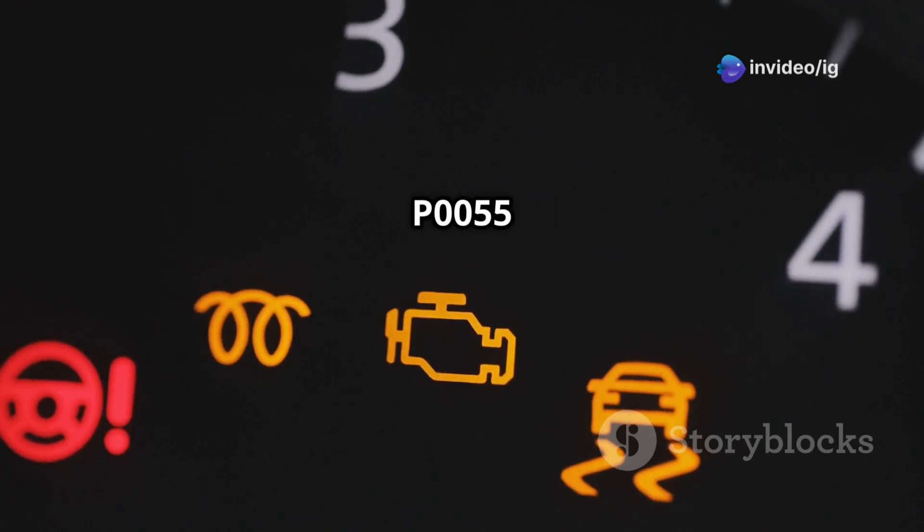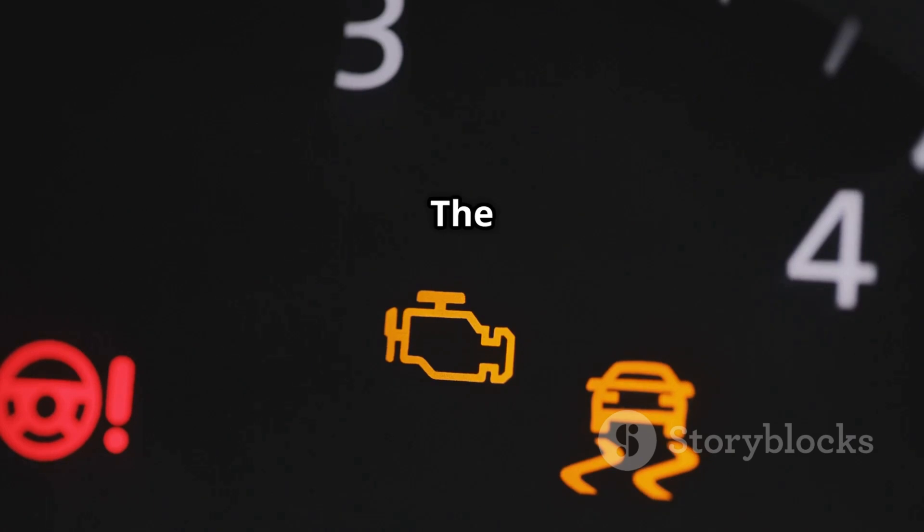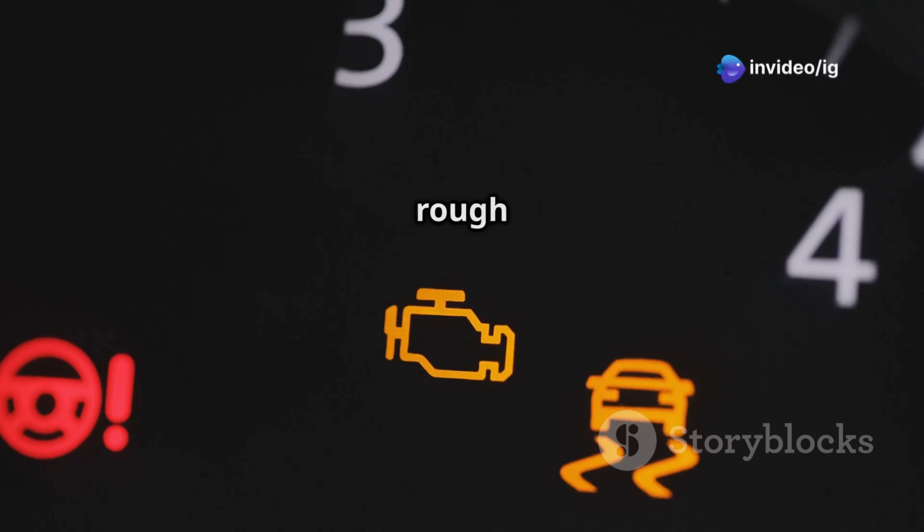Symptoms of P0055 include the following: the check engine light is on, poor fuel economy, higher emissions output, delayed oxygen sensor response, and possibly a rough engine idle.